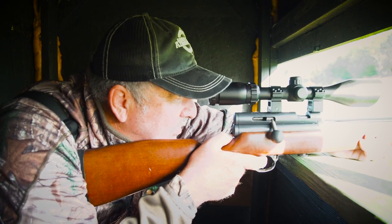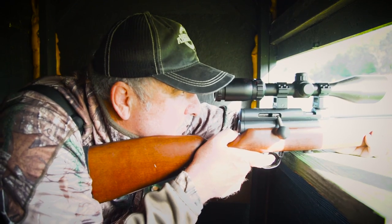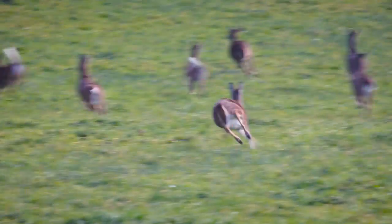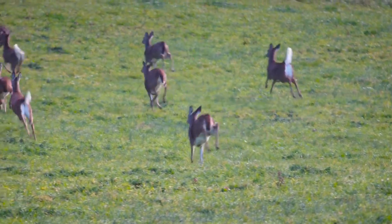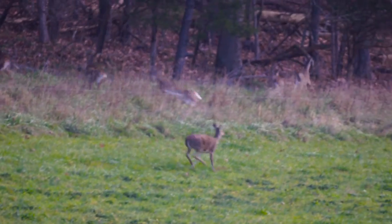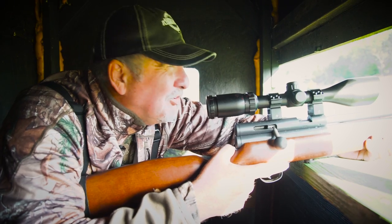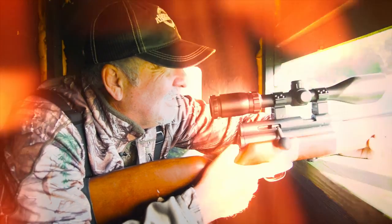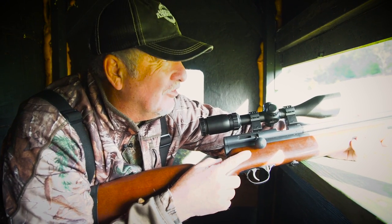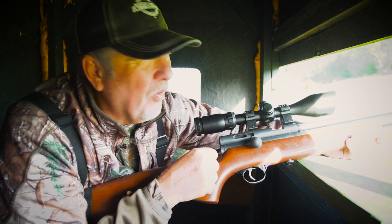There she is. She's carrying lead — more than I thought — but it was a good hit. You get like three shots; it's plenty for a big game hunt. We'll give her a few minutes to settle down and then go in and retrieve her.